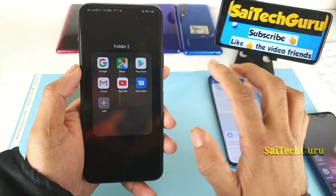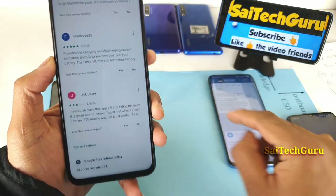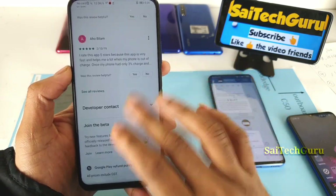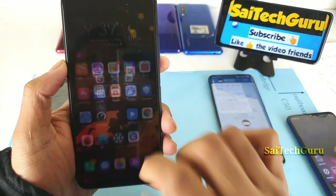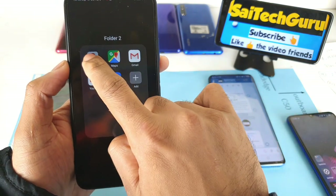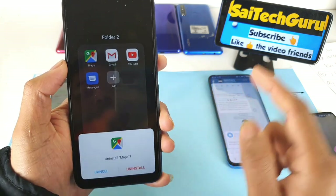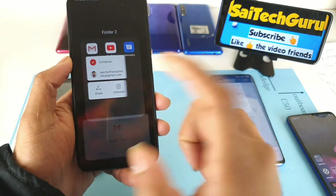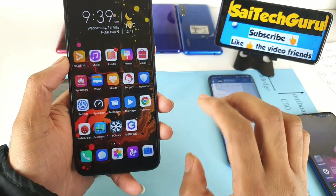To prove that this trick works, I'll uninstall all the Google Play Store services right now and then reinstall them using this method. As you can see, the Google Play Store is currently working fine with no problems, and I've downloaded many applications. Now let me uninstall all of these applications one by one. As you can see, I'm uninstalling everything — there are no Google Play Store services at the moment on the OnePlus 9x Pro.